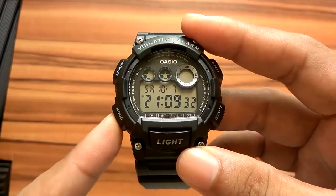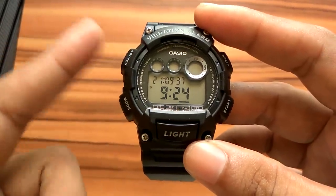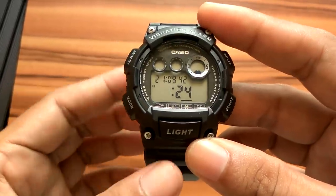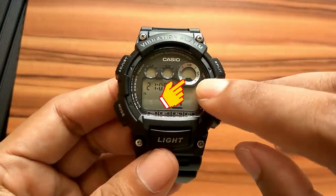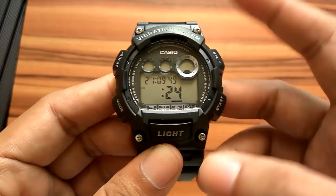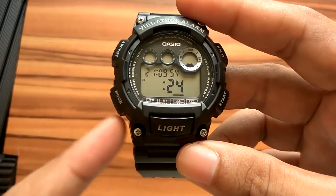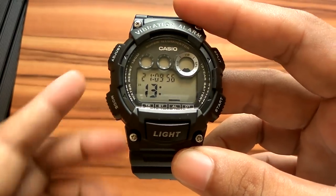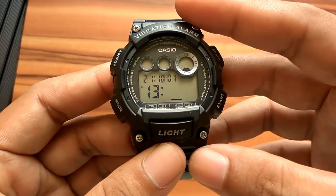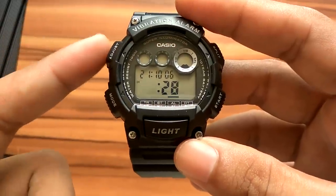Press the mode button three times to enter alarm settings. To set the alarm, hold down the adjust button until the hour display is blinking. If the alarm is active, there will be an indicator on the screen. Press start to advance the time, or press split to decrease the number. Press mode to move to minute setting, then press start to set the minute. Press mode to return to hour settings. When done, press adjust until the numbers stop blinking.